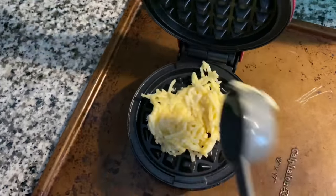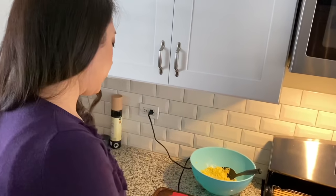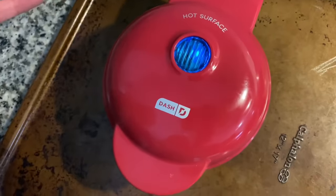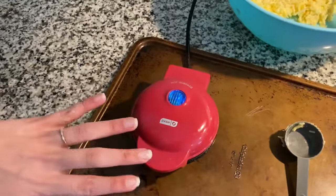After the chaffle is done cooking, the light will turn back on and then click off when it's ready. You'll see a lot of steam coming out — that's a good sign, that's the moisture evaporating. When the Dash maker's light turns off, take the chaffle and put it on a cooling rack to dry. Like melted cheese that hardens as it cools, that's what gives you a really crispy chaffle. Check back in about three minutes.